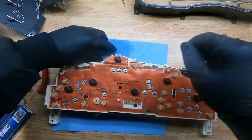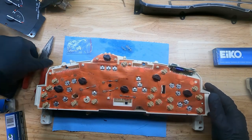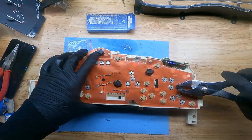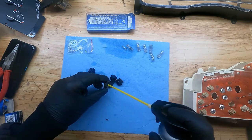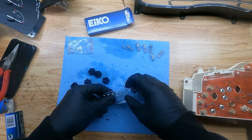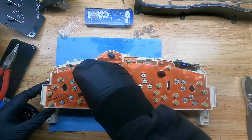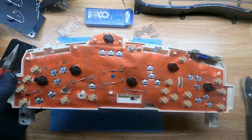Now, common sense would say that because I have this open, I should just go through and replace everything. Unfortunately, I don't have enough bulbs to do all that. I think what I will do, if I have enough 194s left, I'll replace all the illumination ones. There's all those lights replaced — I figured they were worth doing while I was in here.